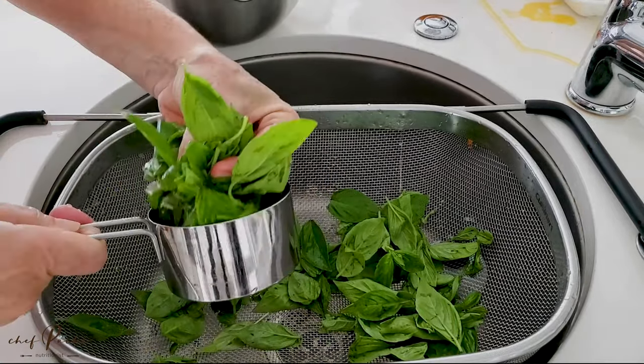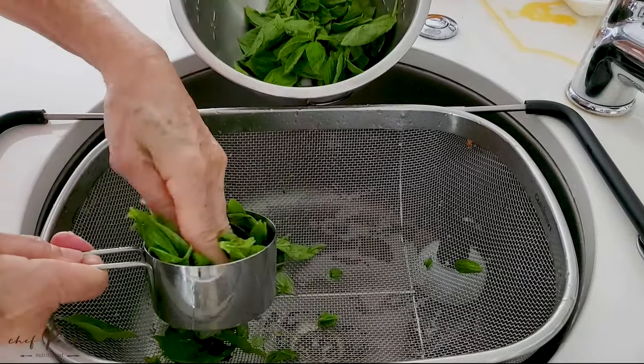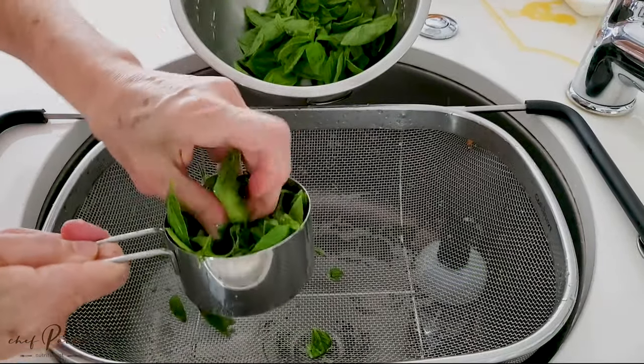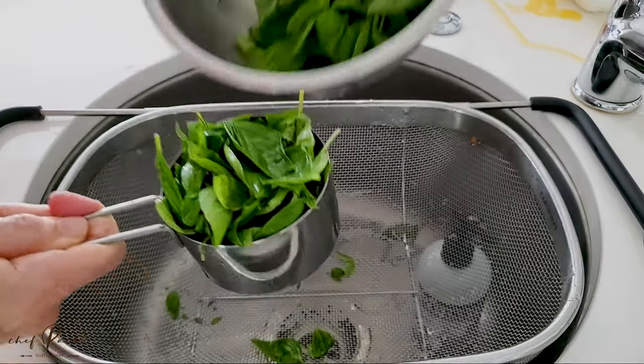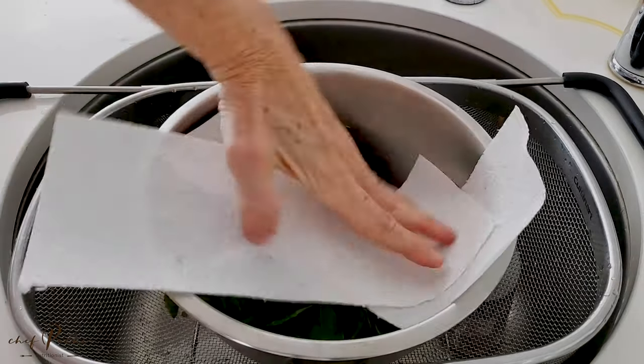This way you have pesto for months and you don't have to get your hands dirty every time you want pesto, or go to the supermarket for pesto sauce, because we are going to concentrate it.